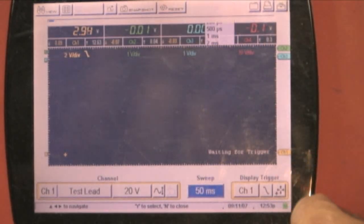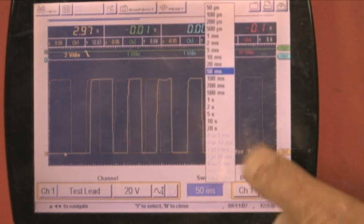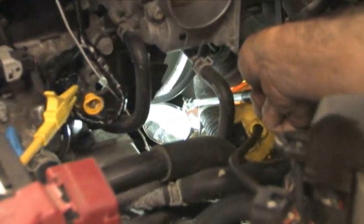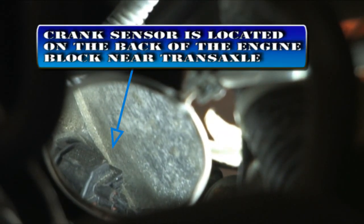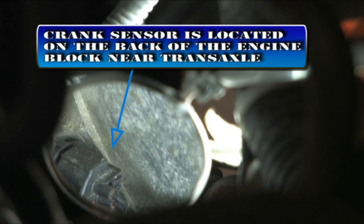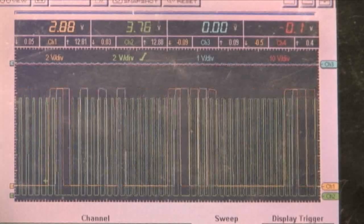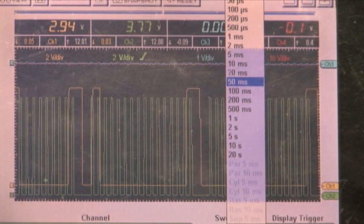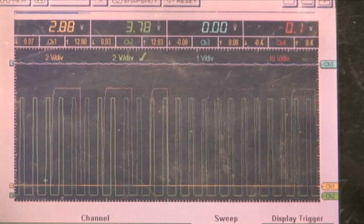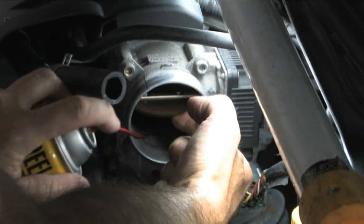Setting the division lower will show less of the pattern but more detail. The crank sensor is located in a very challenging position, behind the engine block near the transaxle, as you can see in the mirror. Superimposing the crank and cam signals can be a very useful tool when diagnosing a failed timing belt on this vehicle. Both these sensors are functioning properly. We will explore more detailed lab scope techniques in future productions.